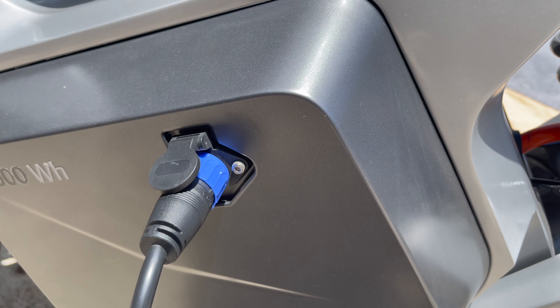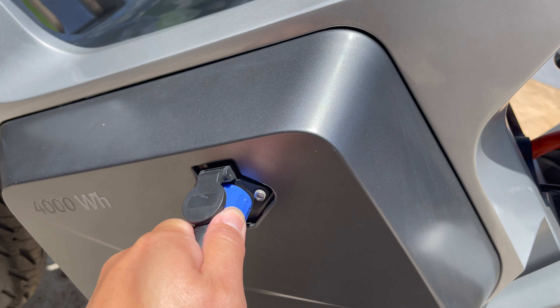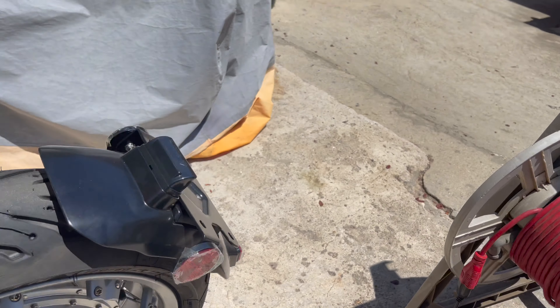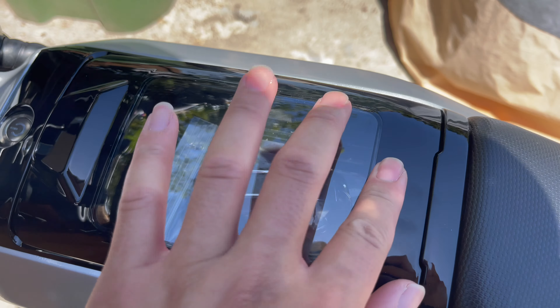To stop charging, you do the opposite of when you first charged it — you take this out first, and then you unplug this. Another thing I found out from one of the videos is that there's a USB connector down here.